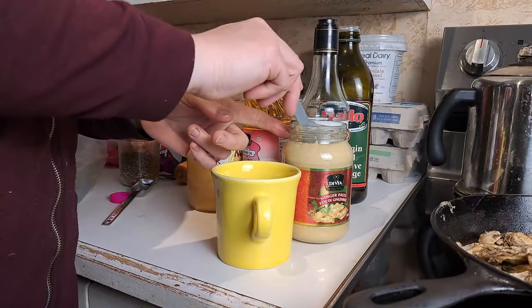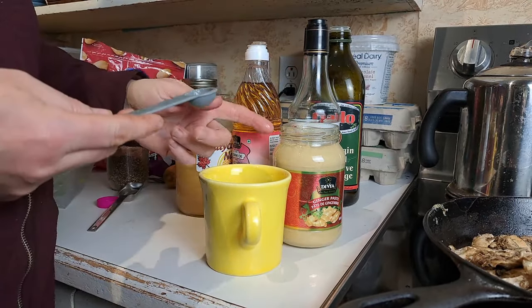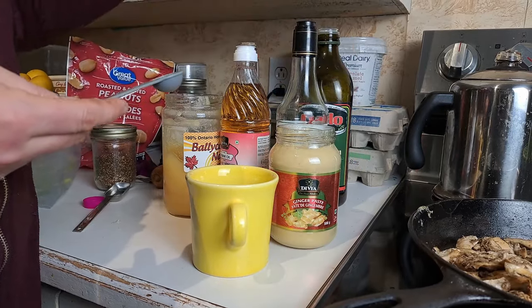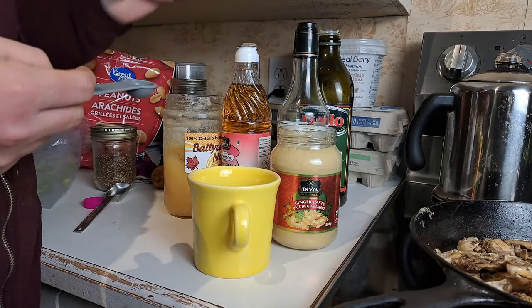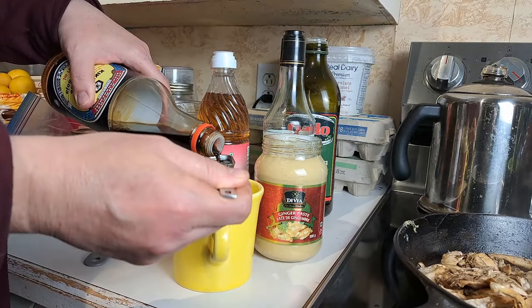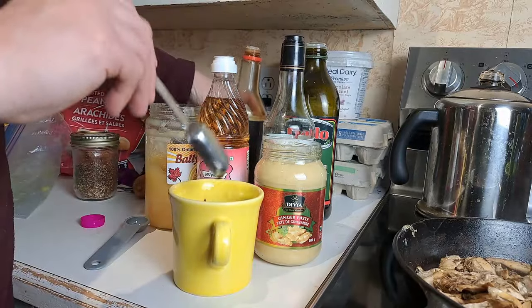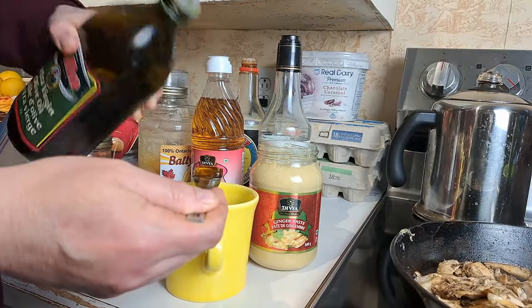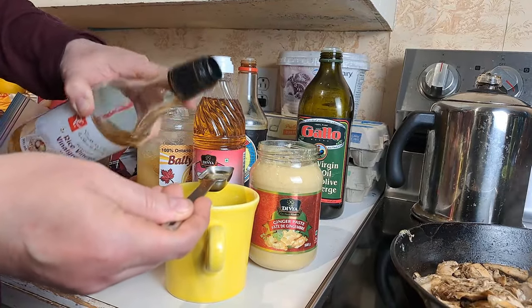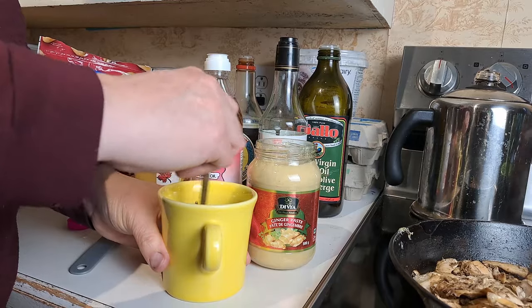We're going to start with a quarter teaspoon of ginger. You can use fresh and grate it up — we just love these pre-done paste, they're super fantastic and all they have is a little bit of oil in them. A half teaspoon of sesame oil, one tablespoon of soy sauce, one tablespoon of olive oil, and one and a half tablespoons of rice vinegar. And basically that's it — it's super simple.